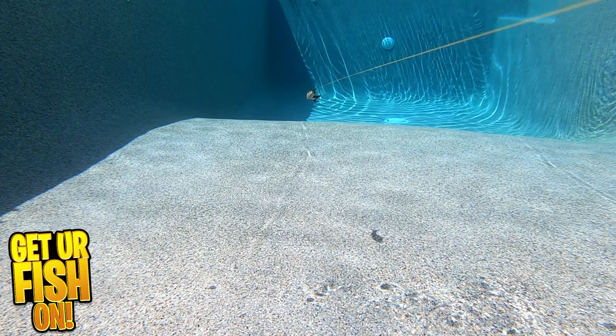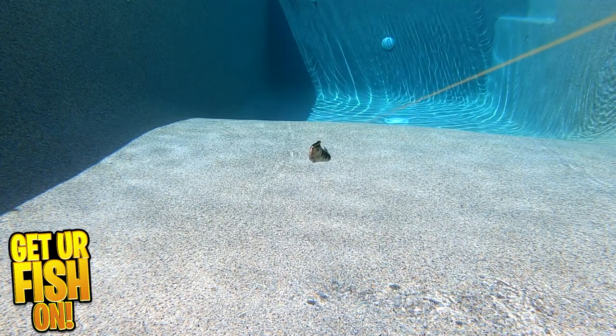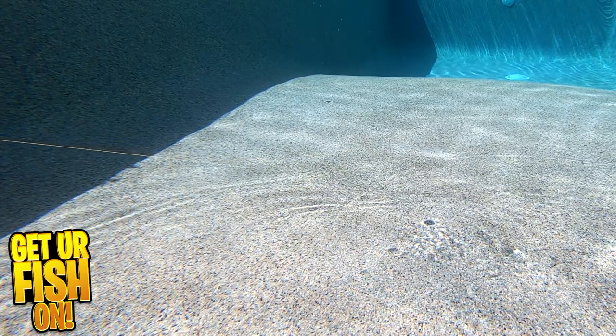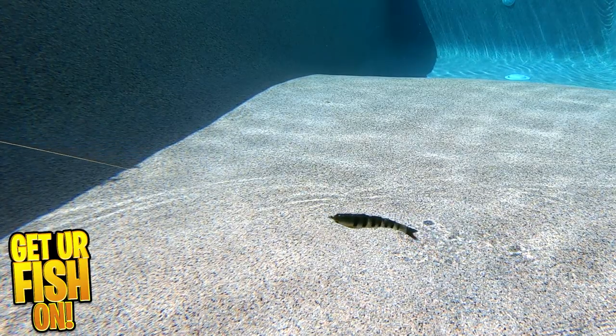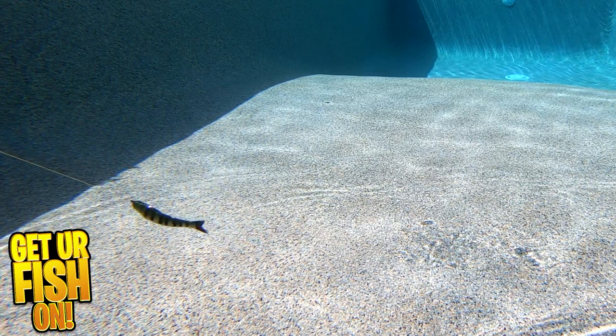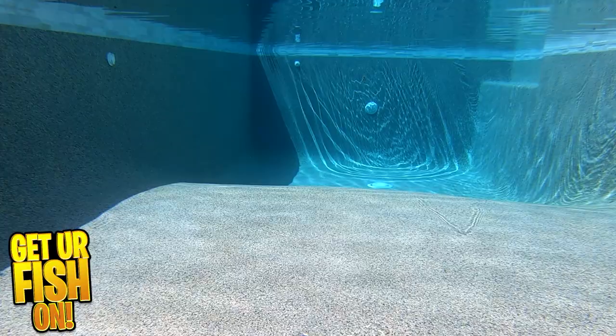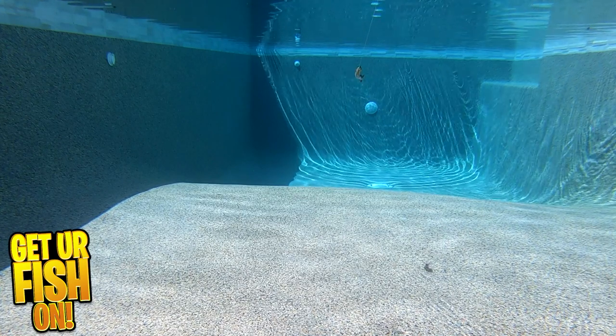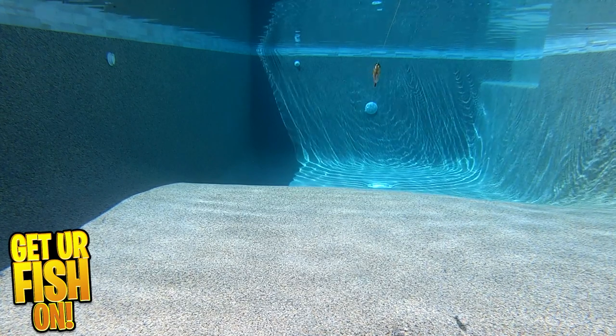This weedless version comes in two pieces per pack — one is pre-rigged and they give you one replacement body. The Bucca Weedless Baby Bull Shad is 4.5 inches, weighs three-fourths of an ounce, and comes in six great looking colors. Retail price is $14.99 for two, or if you're in the club, you'll save 10% from Carl.